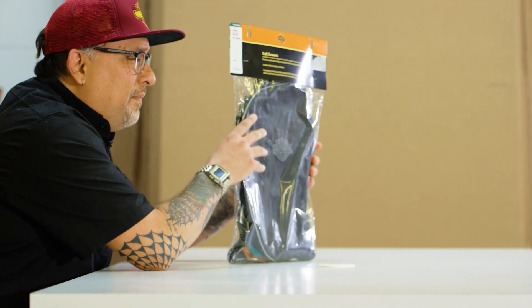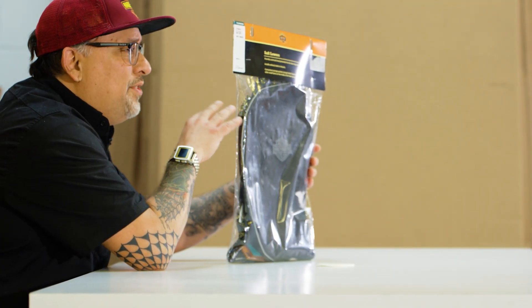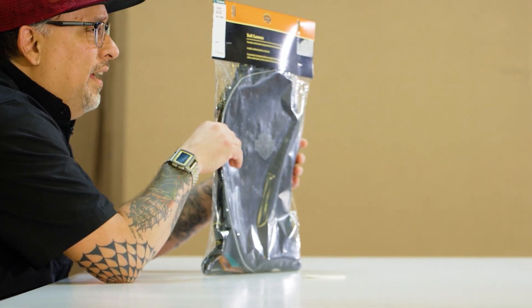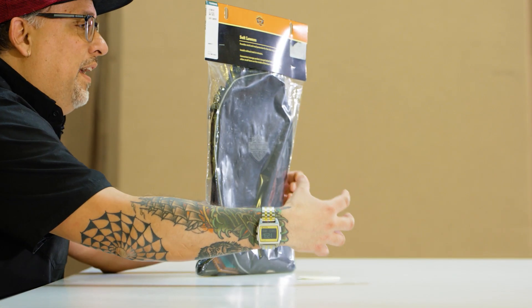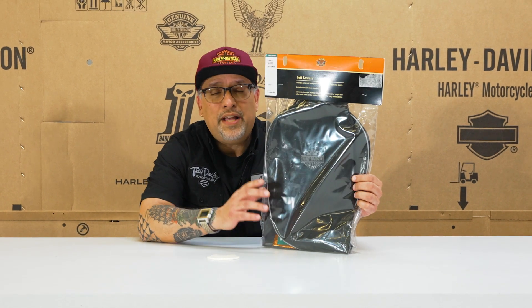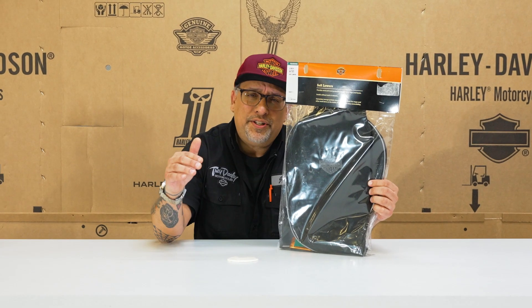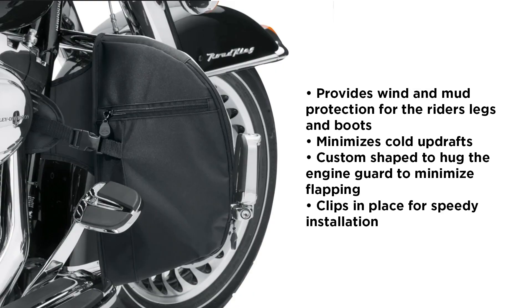If you don't know what lowers are — if you've seen the big touring bikes, the Ultra Limited, the Road Glide Limited — you'll notice at the bottom they've got these big lowers at the front. Those actually have a cooling system in them, but the other function is to protect your legs. It takes wind off your legs, it takes road grime, and if you're caught out in the rain, it just gives you added protection with the fairing.